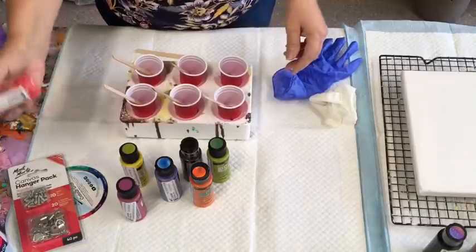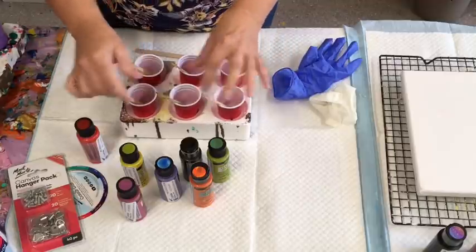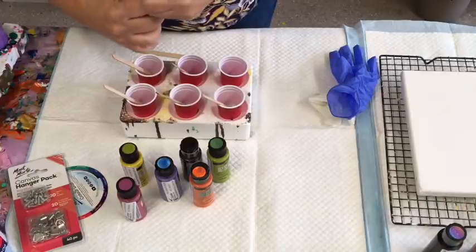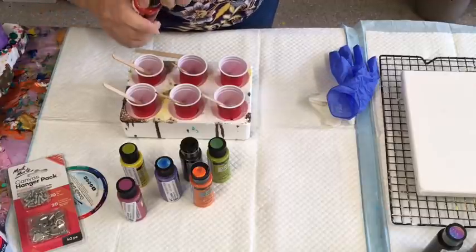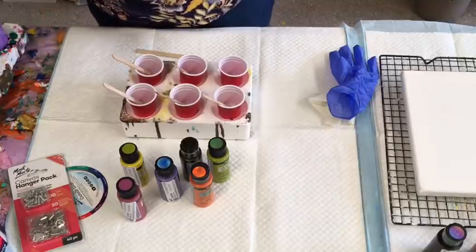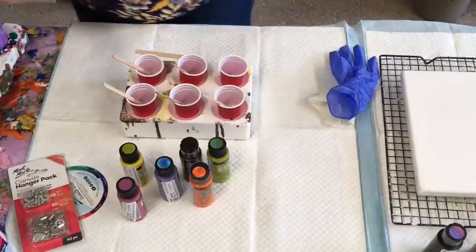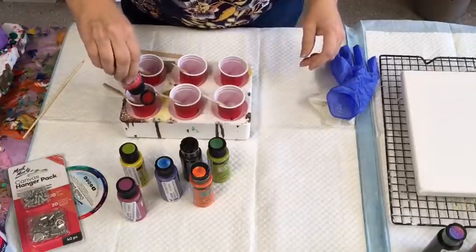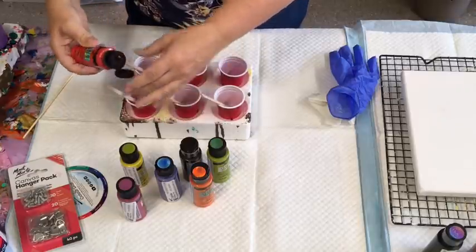I'm not sure if anybody knows a better way than this to use them, but I'm going to mix them with Flowtrol. I'm not sure if they are supposed to be mixed with something else. So I'm going to mix them just with Flowtrol and see what I get. I'll put that little bit in there.